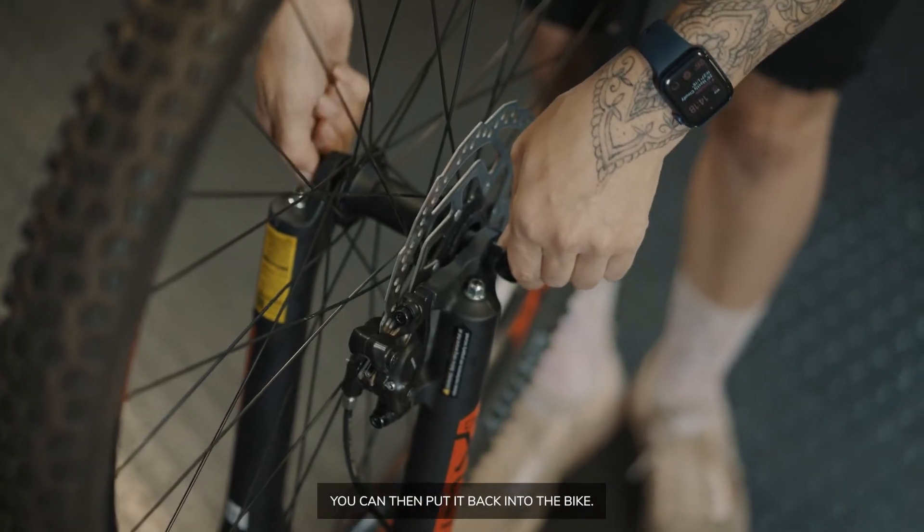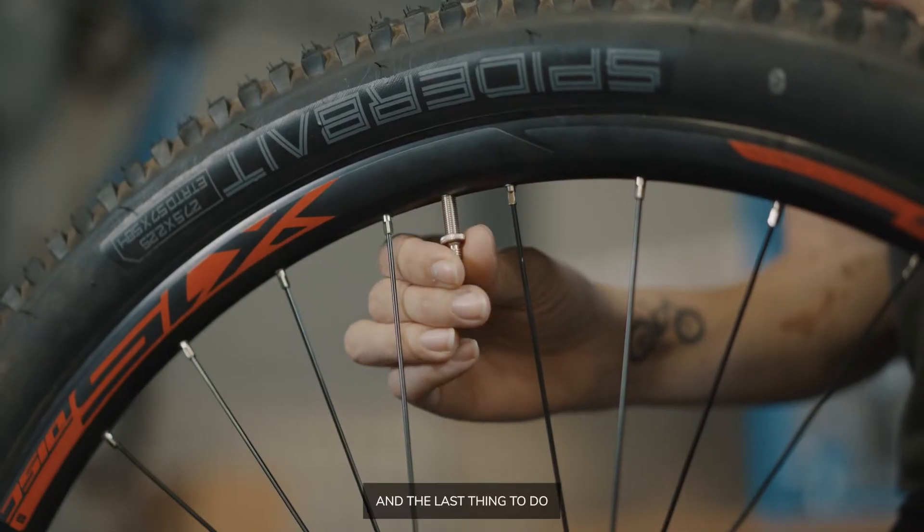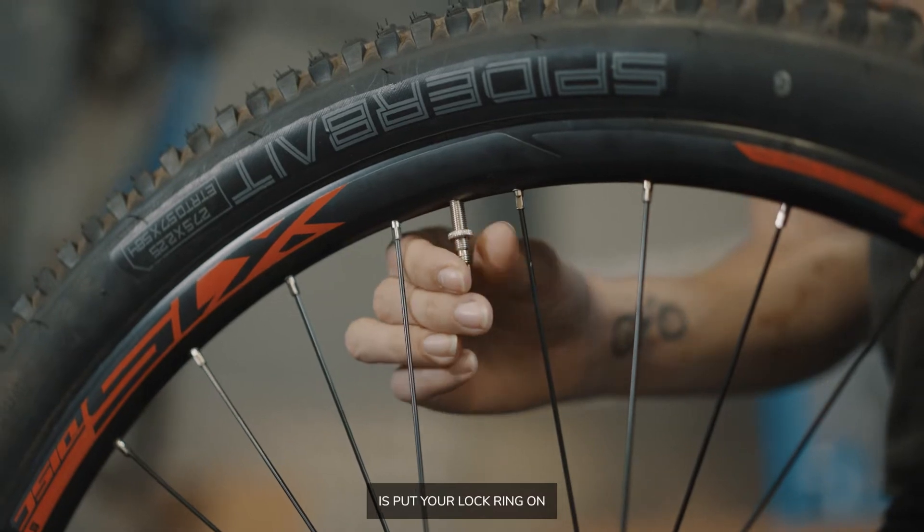After pumping up your tyre, you can then put it back into the bike. The last thing to do is put your lock ring on and your dust cap.